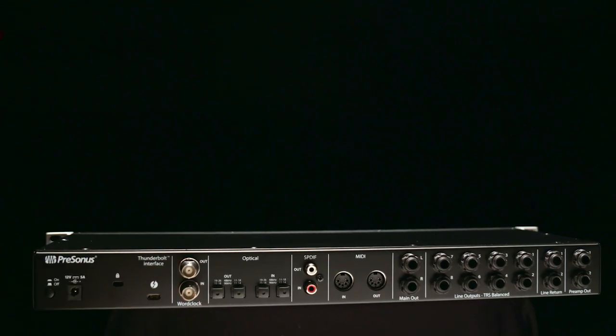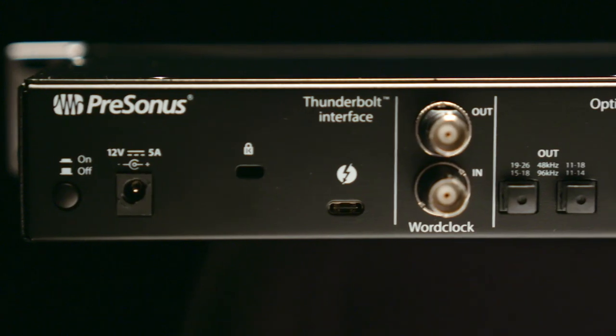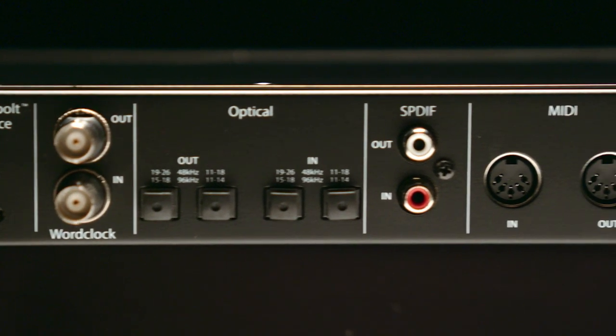Another great feature about the Quantum 2626 is it has two banks of ADAT and SPDIF in and out. This allows you to take 18 channels of digital audio in and out of the device to expand it up to its full 26 inputs and outputs.